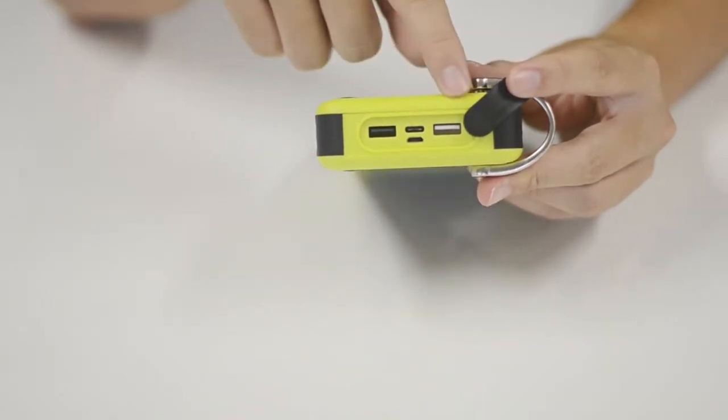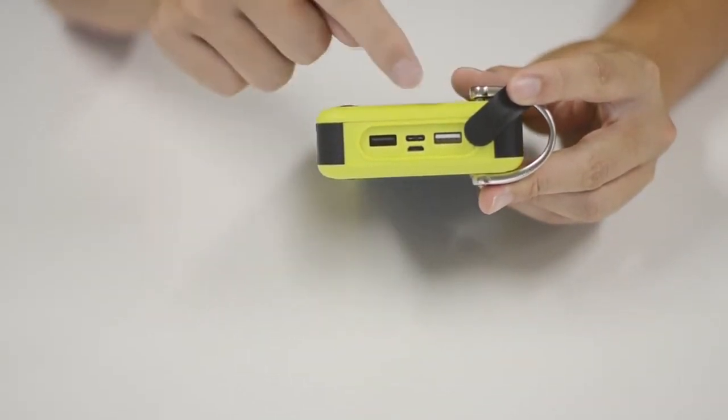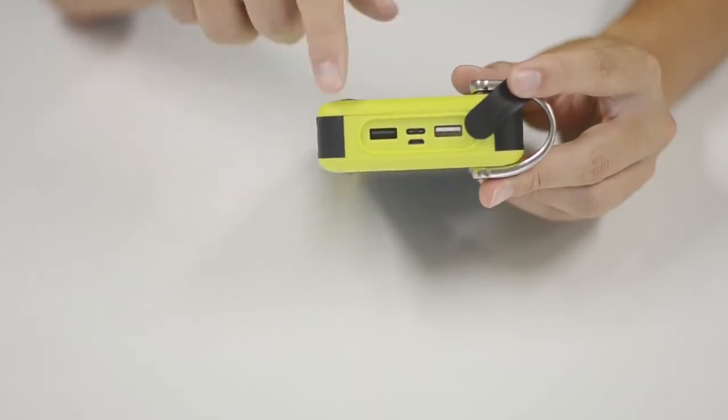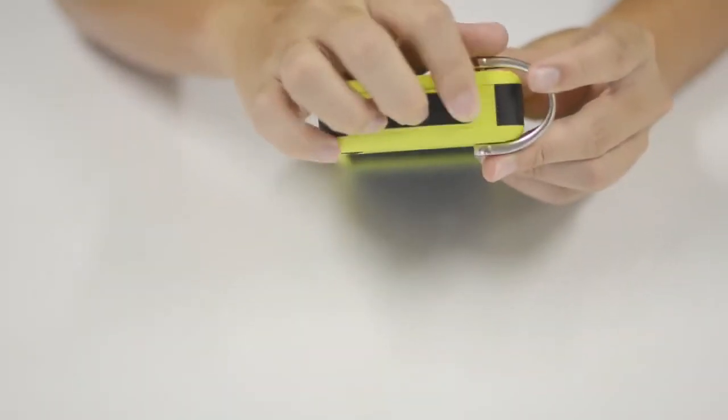The charger has four USB ports: USB-A, QC 3.0, USB-A, a Type-C port for output and input, and one micro USB port for input. This allows you to charge three devices at the same time.